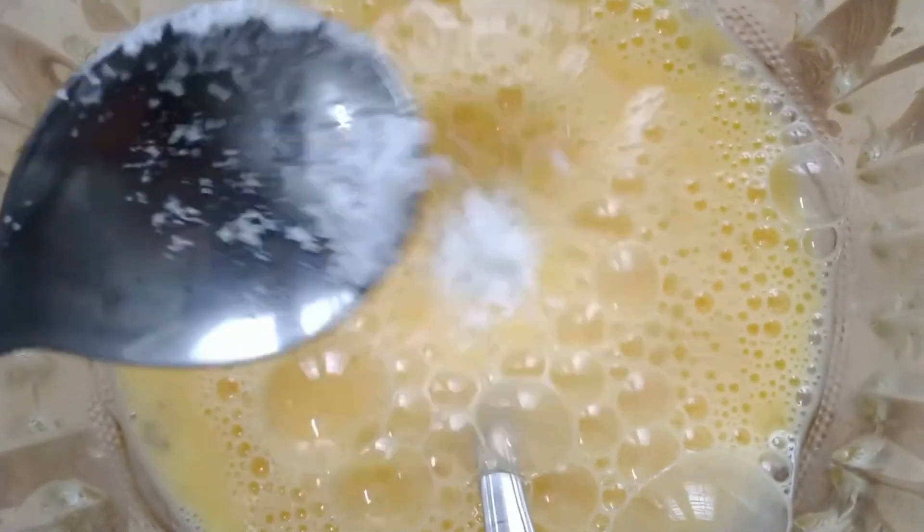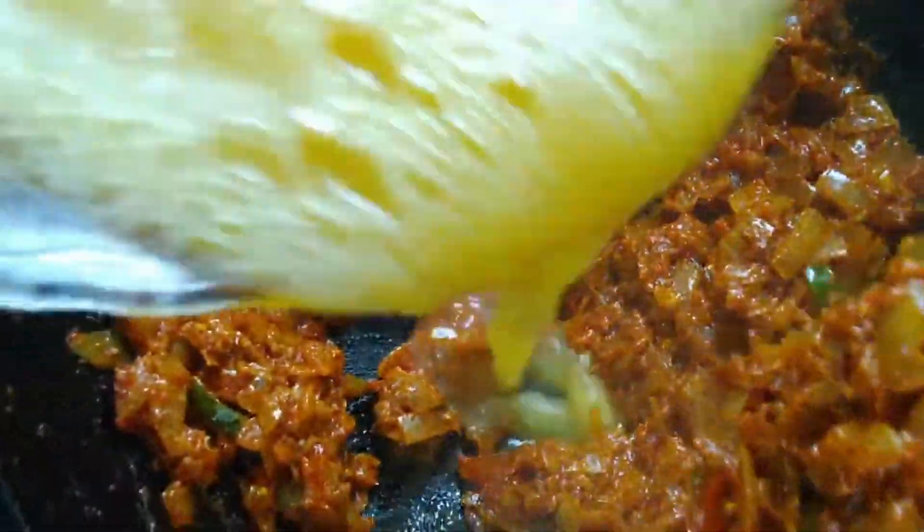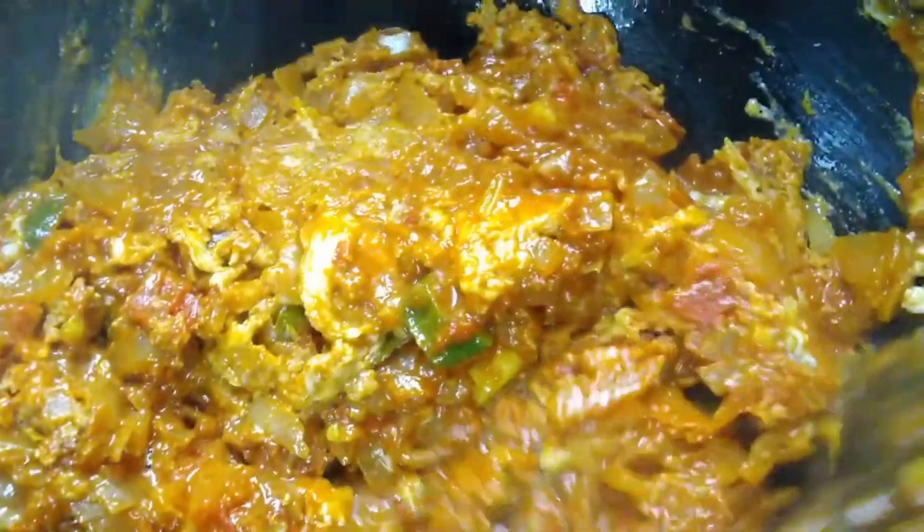The masala is ready for this time. We will be ready. Then add the masala. Now let's mix the egg in a little bit. Mix the egg well — it has a good taste.